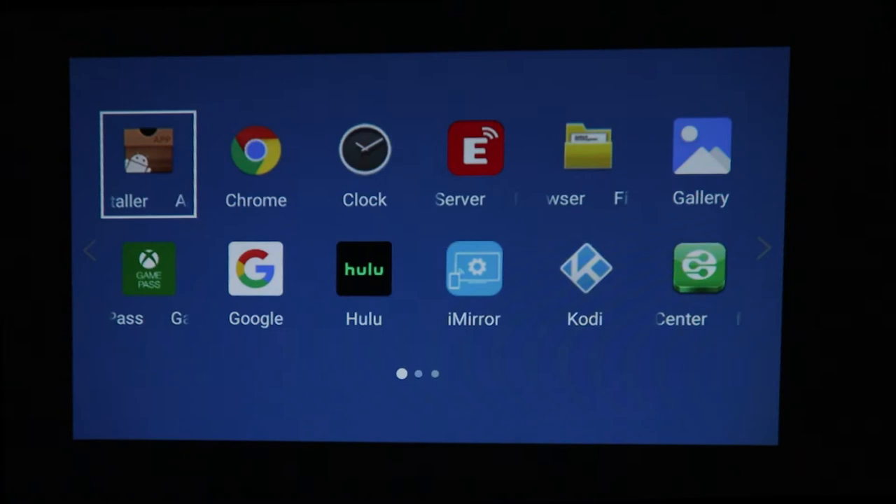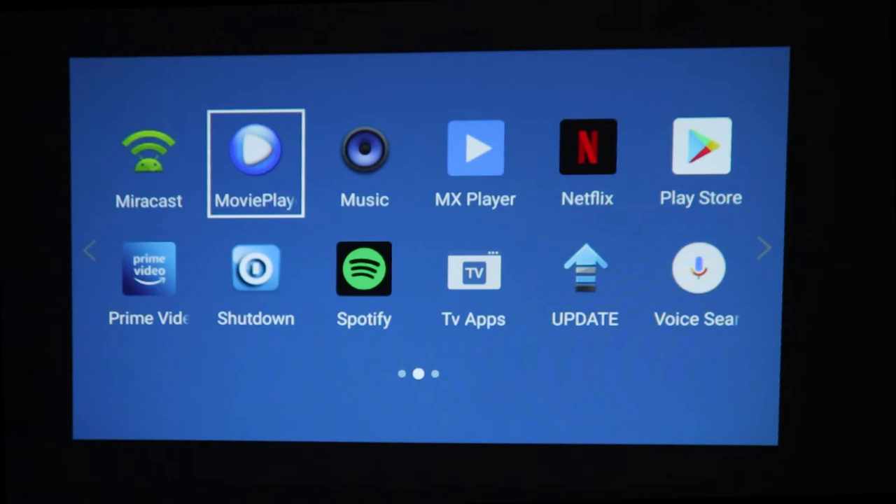The interface is very easy to use, either with the touch control or using the remote, and it comes with a load of apps pre-installed for you to check out.